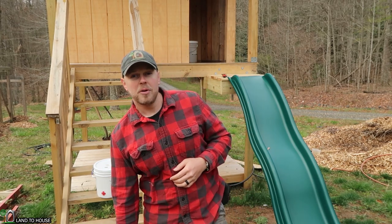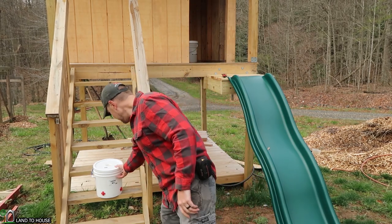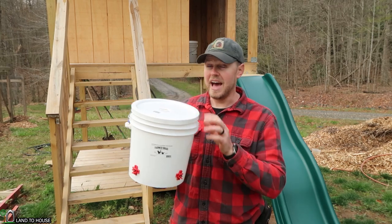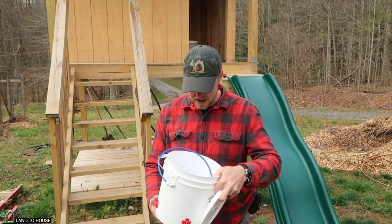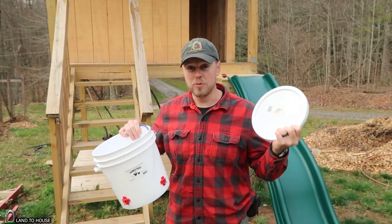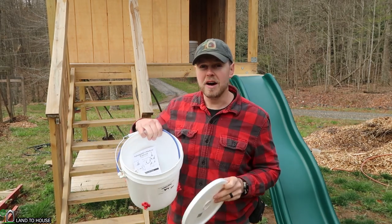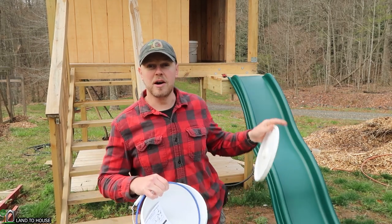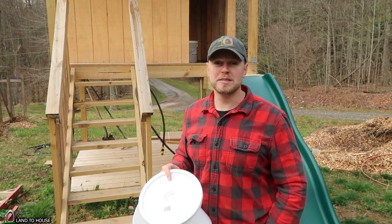Today I'm going to be using a product from a fellow YouTuber, Farmer Brad. He makes a chicken watering bucket that has a float valve inside. I asked if he would send one of these. We're going to take a look at it and then hook it up to the ram pump directly and see how the ram pump fills the bucket, triggers that float valve, and stops the water while keeping the pump working down in the creek. Let's go ahead and take a look at Farmer Brad's bucket.